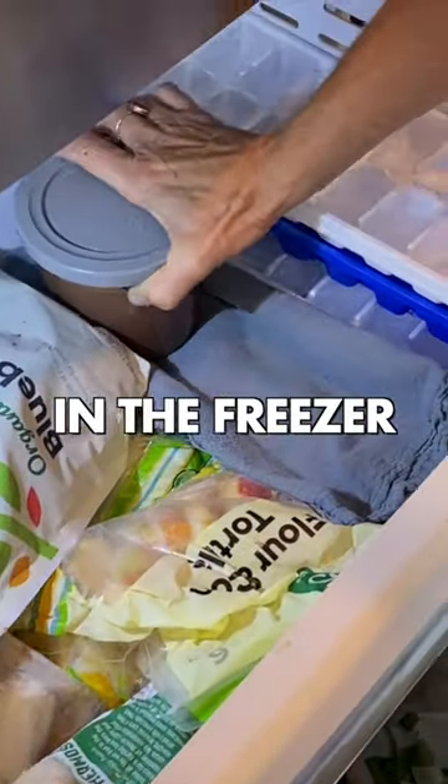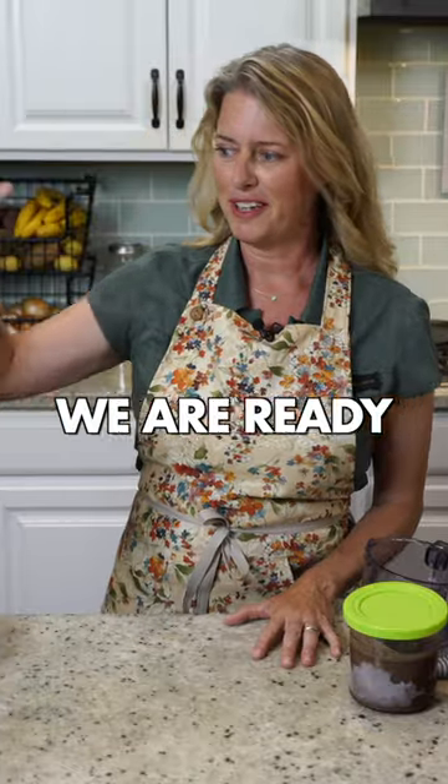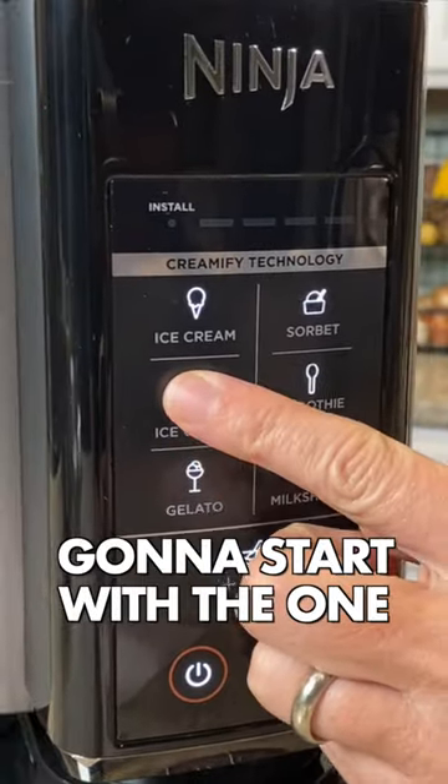You need to put these in the freezer for 24 hours before you spin them in the Ninja Creamy. We are ready — I've got the Ninja Creamy here, so we're just going to start with the one.